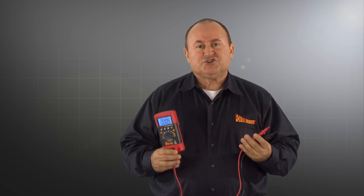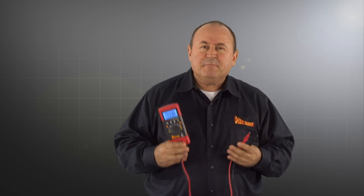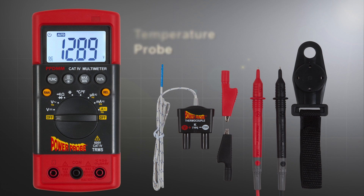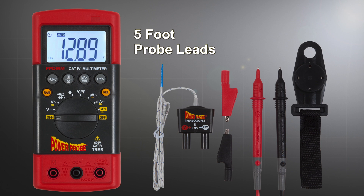Automotive technicians like yourself have asked us if we could make a digital multimeter that meets the Power Probe standard. So we asked automotive technicians like you what features would be best in a digital multimeter, and we listened. After all our research and field testing, we've designed one of the most versatile, accurate, and rugged digital multimeters available today.